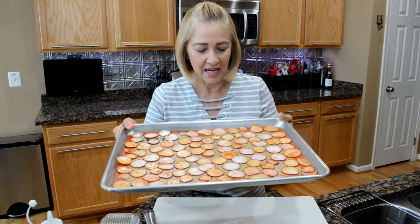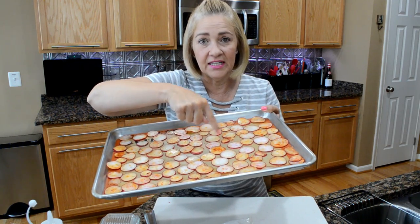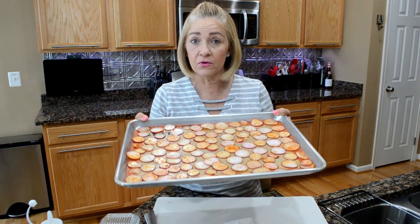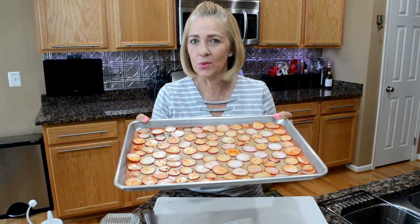They're all getting along. I want to eat this one — it has a lot of paprika and a lot of goodness. That's the first one I'm going to eat. I'm going to put this into a 425 degree oven for between 15 and 20 minutes. Be back in 20 minutes.